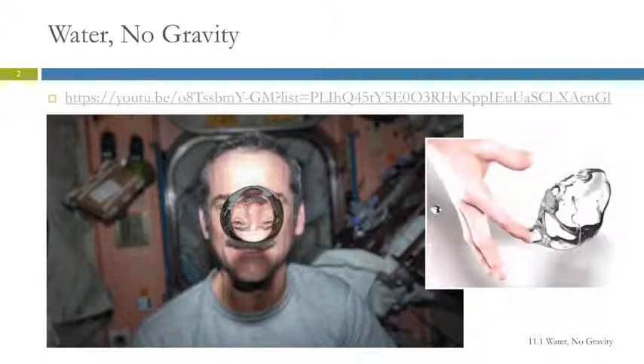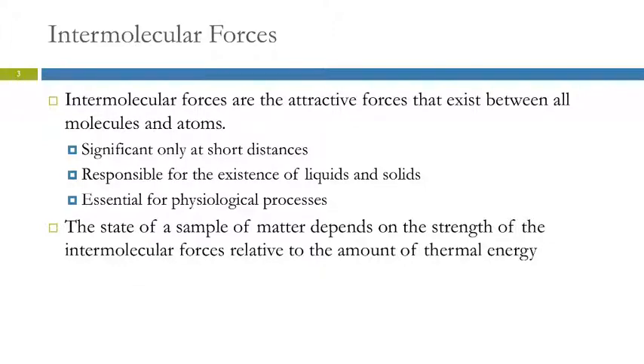So why does water do that? We're going to talk about why water molecules stick together in this chapter. It has to do with polar molecules — intermolecular forces. 'Inter' is a prefix that means between, so these are forces that occur between molecules. We just spent a long time talking about chemical bonds — this is not chemical bonds. Chemical bonds are within a molecule; these are between atoms or between molecules. These forces exist between all atoms and molecules. They're significant only at very short distances, and they are responsible for the very existence of all solids and liquids. Without intermolecular forces, everything would be a gas, and so they're essential for physiological processes.